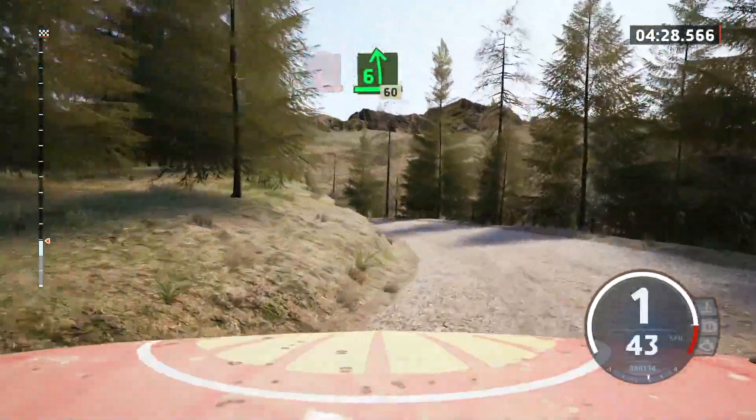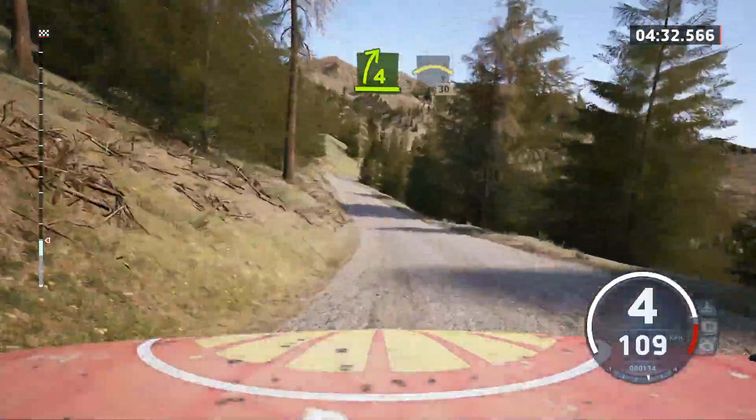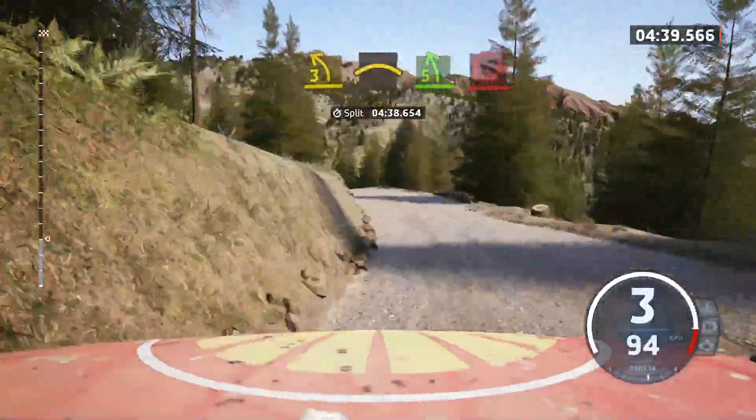60. 4 right, into crest, 30. 3 left, short, keep in, and crest, into 5 left, short, and late hairpin right.